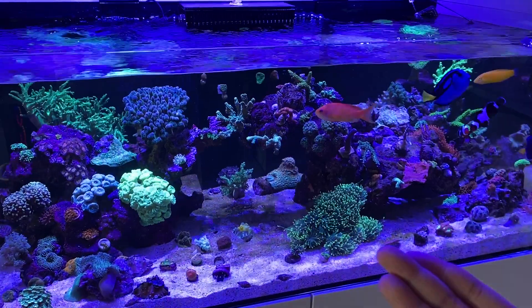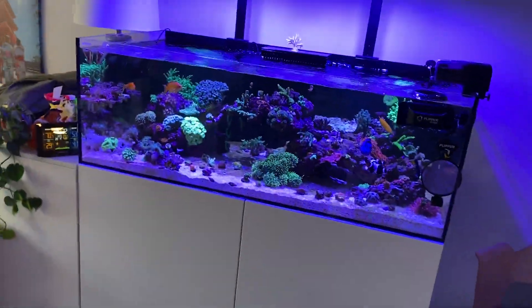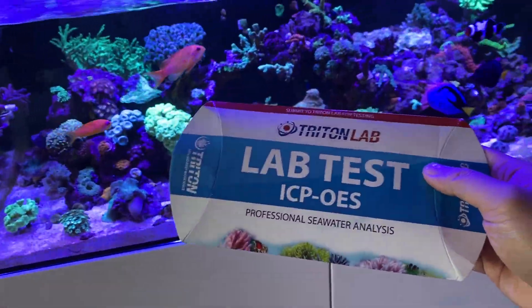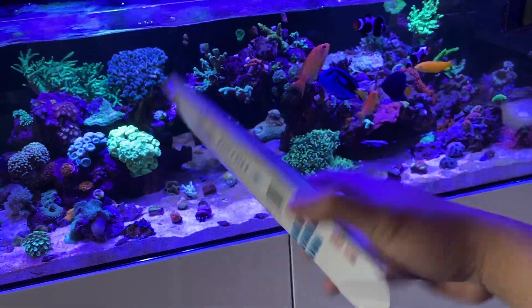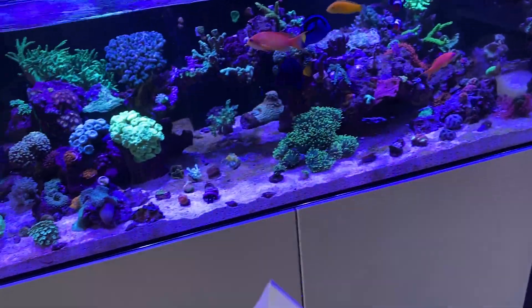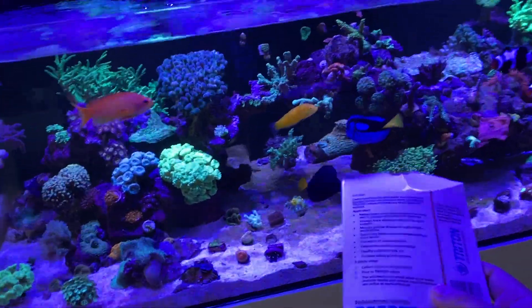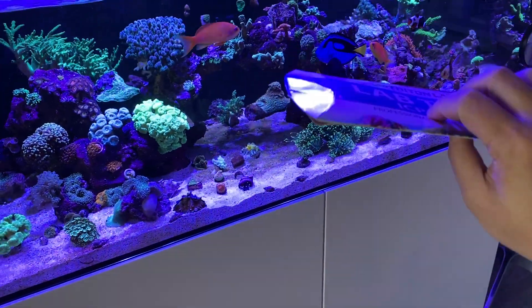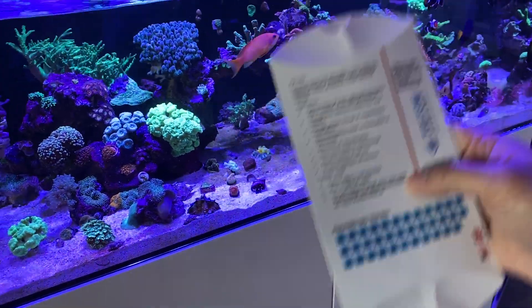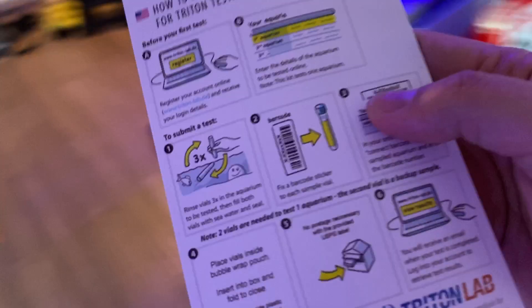That's why I have the ICP test. So we have the ICP test from Triton Lab. Unique Corals sent this out to me to test my water parameters — shout out to them. It's pretty easy. I filled out my profile online and you do a water sample with two vials, and all you have to do is mail it out. No adding reagents or anything like that — very simple.